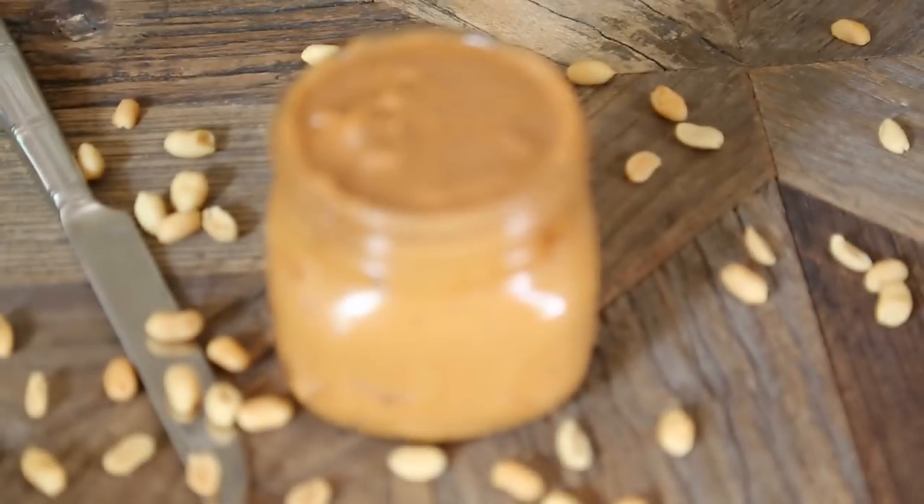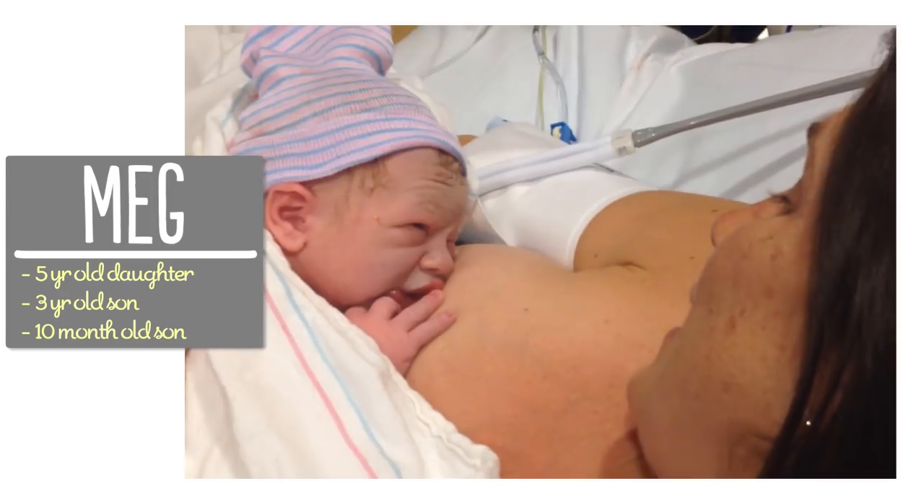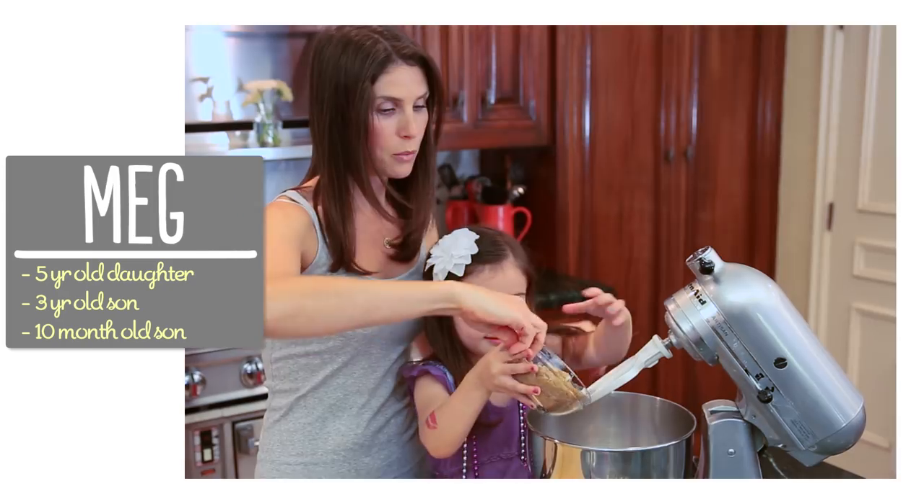And when I started to realize how much peanut butter we were consuming, I looked at labels and I realized the only way to make sure I was getting the best peanut butter was to make it myself. I'm Meg and I'm passionate about finding ways to make life with kids easier in the kitchen.